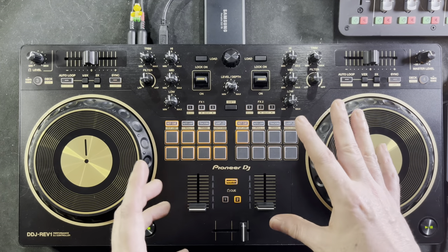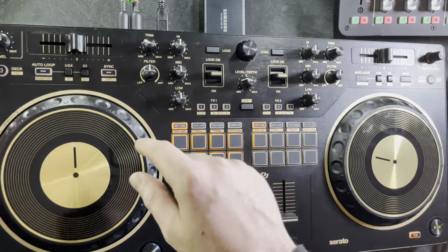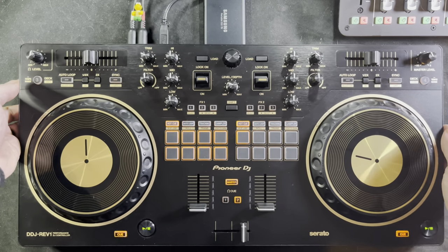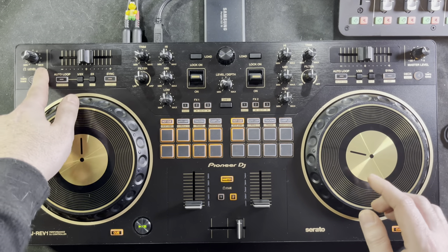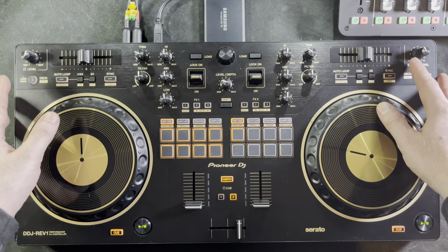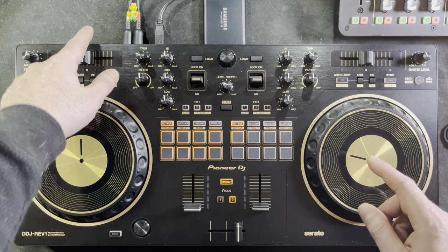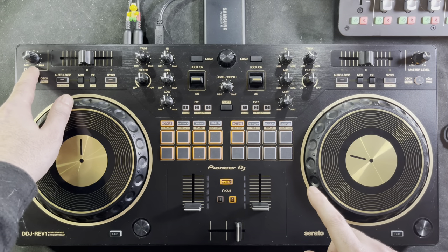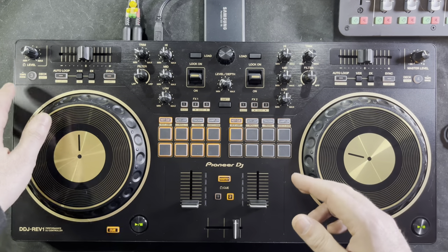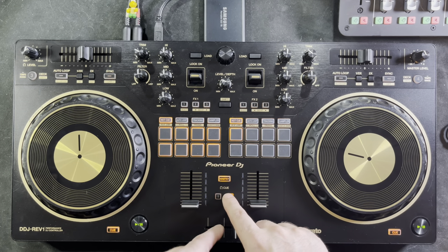One strange design choice I found is this button over to the top left — that's actually your headphone volume control. I had the Numark MixTrack Platinum Effects and thought this was going to be a microphone volume output, because that's exactly what the layout is on the Numark MixTrack Platinum and MixTrack Effects. But they put the headphone volume over here instead. I'm thinking maybe it's because a lot of battle DJs don't use headphones at all during a performance.